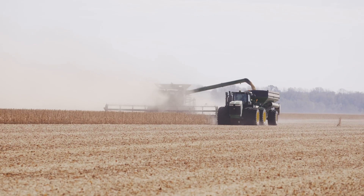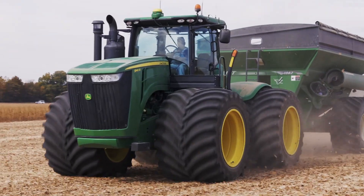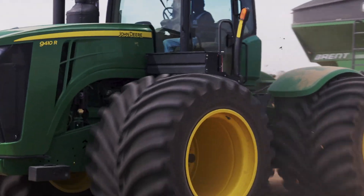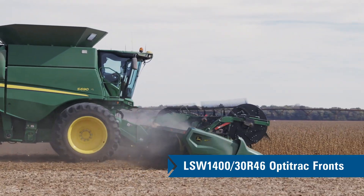We have the LSW 1400s on two John Deere 9410s. We've got an 8R-35R equipped with 1250s on the rear and 1100s on the front, and we've got 1400s on two combines on the front.